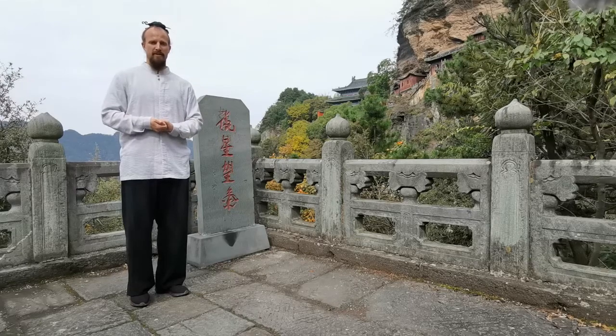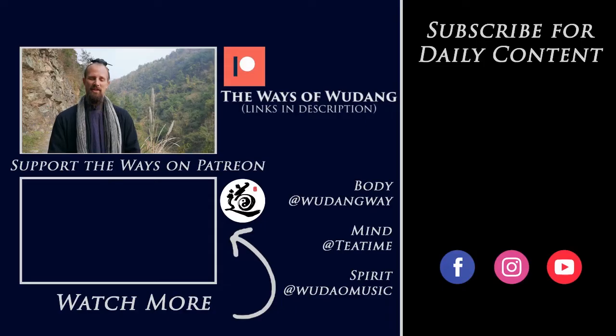We'll see you in the next video. Enjoy! Thank you for watching. Be sure to hit subscribe and check out all the information underneath. There you can navigate to the Waze of Wu Dang Patreon account. By becoming a Patron, you can get access to all the main channel resources around martial arts, philosophy, Chinese music, group classes, live streams, one-on-one courses, and a bunch of other stuff as well. I hope you'll go check that out and I hope to see you there. Thank you for all your support — we'll see you in the next video.